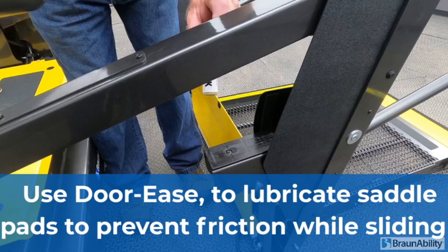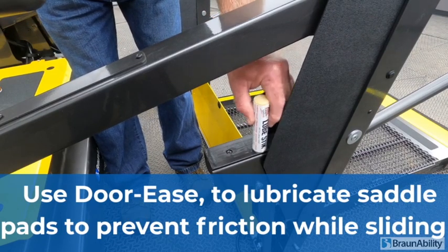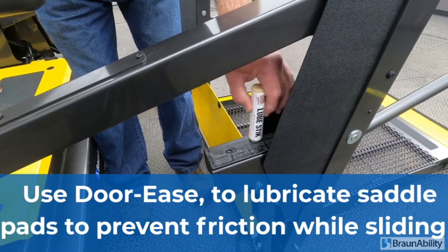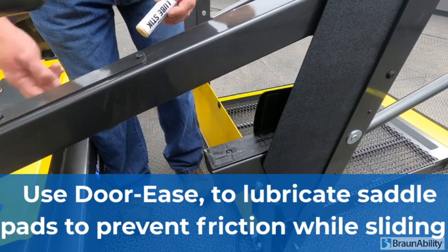The lubrication dory stick is used on the saddle UHMW plastic. About three nice slides down — it will reduce the friction on the lower parallel.